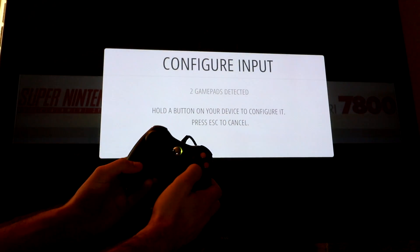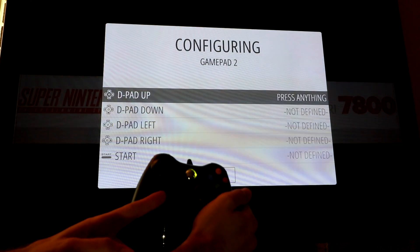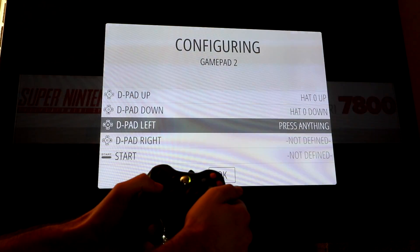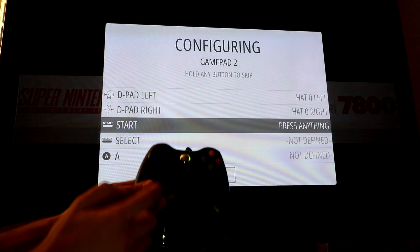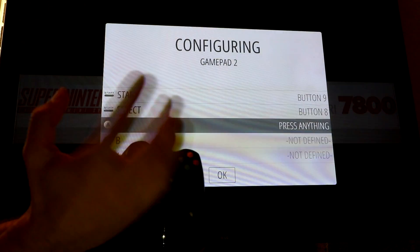So go ahead and hold down the A button. It can see that we have an Xbox 360 controller. The D-pad is this lower left hand pad here, the non-analog one. So let's go up, down, left, right. Easy enough. Start and select — we have the glowing green button in the middle, start on the right, and select on the left. Fairly easy.